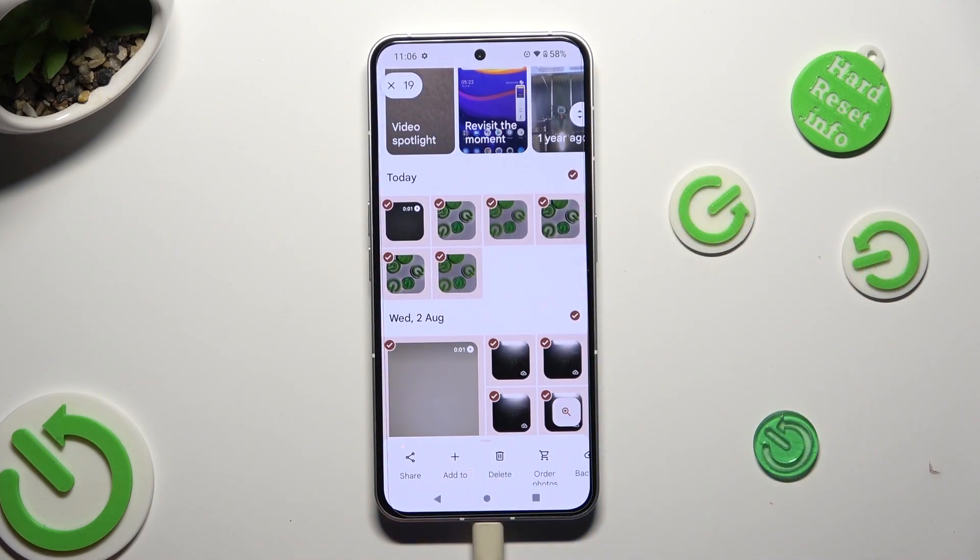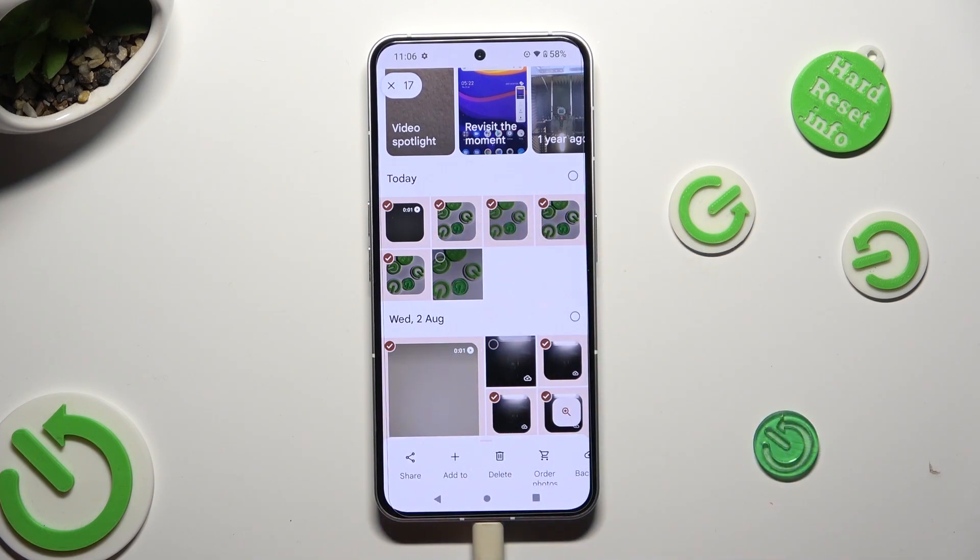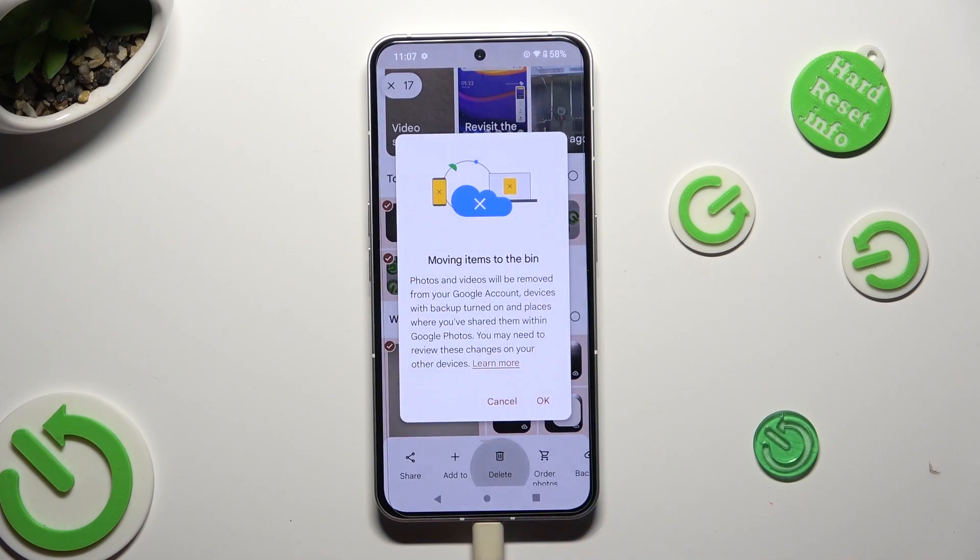If you wish to exclude some of your pictures, just click on them. To delete the rest, click on delete next to the shopping cart at the bottom, and confirm your choice in the pop-up.